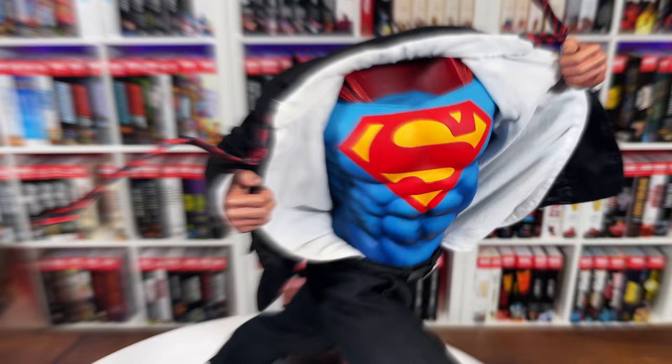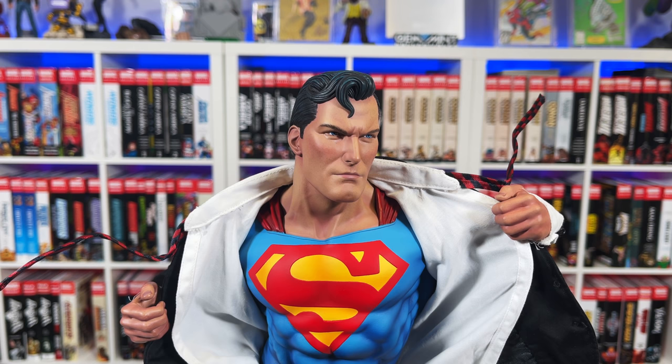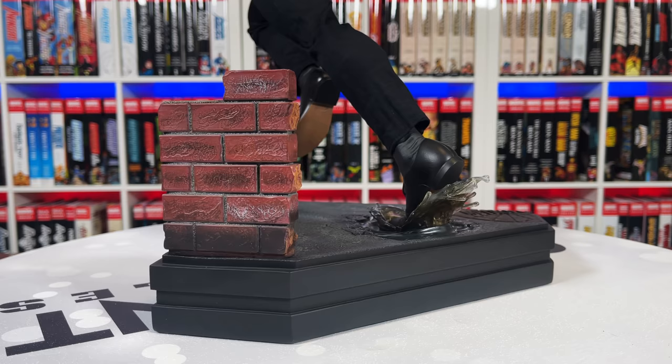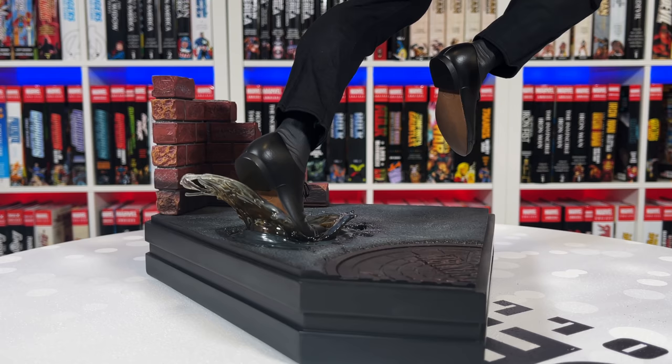Putting the head sculpt in is a bit tricky — when you get a head sculpt in you kind of have to redo the hands each time. You can go two ways: either the Clark Kent look, or remove the hat and glasses so he's Superman, ready to go. I love how this looks with the base. That foot with the splash was such a great touch — the water coming up off his heel, the bottom of the shoes, the manhole cover, the concrete look on the base. I really like the fabric material they chose.